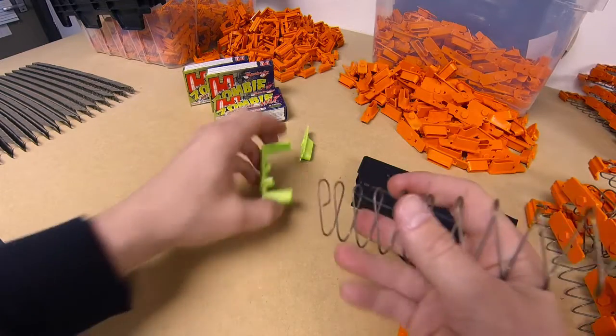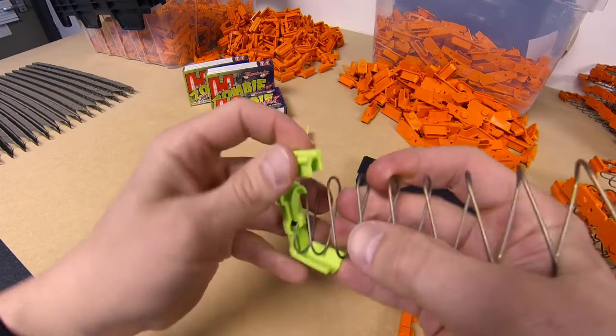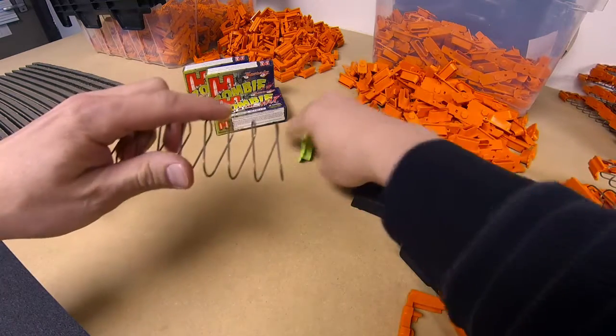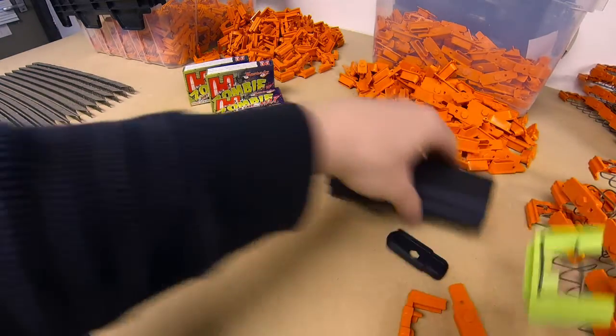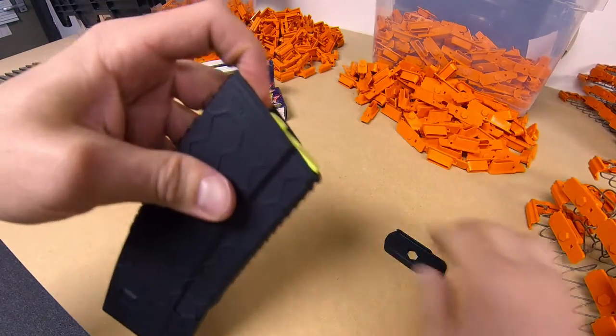And then you just do the reverse procedure to reassemble it. We have five other colors of Hex ID available — we'll show those in another video. And just like this, you just thread that guy on there. Reassemble the magazine, and you're good to load ammo.